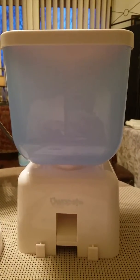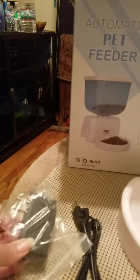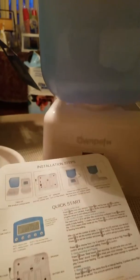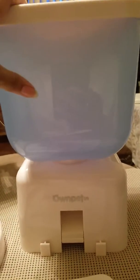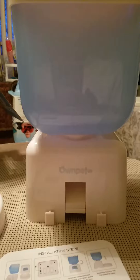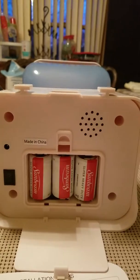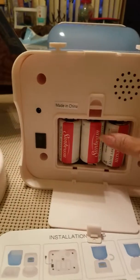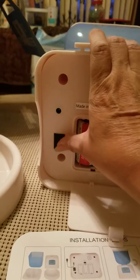What's included is the adapter and the charging cord, and then the install instructions. I already washed the container and the dish itself and installed the batteries, which I will show you in a moment. The pet feeder does require 3 D batteries.